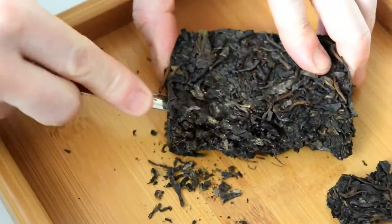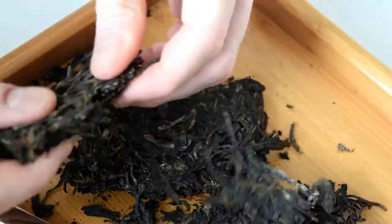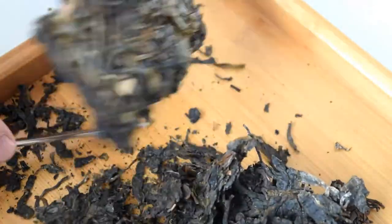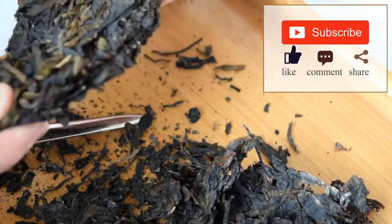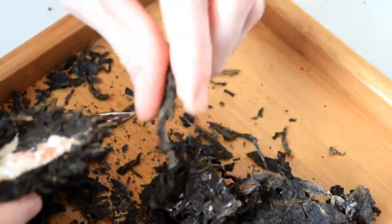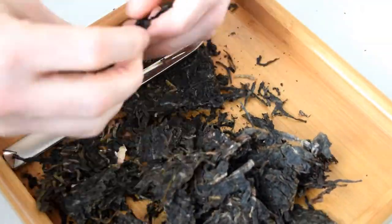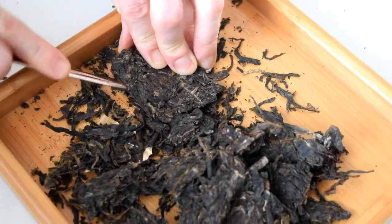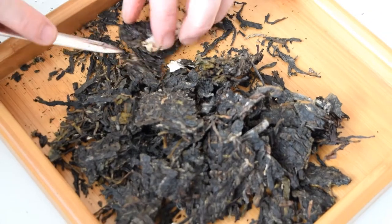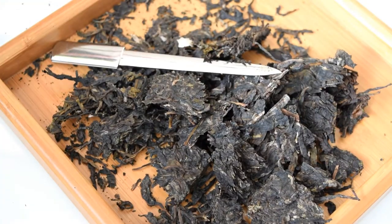Once you finish breaking the tea, it's time to dry it. The traditional puerh tea process is sun dry. So if your weather allows — meaning warm and sunny — feel free to let the tea dry outdoors in the sun. But in my situation, I don't want the tea to freeze before it's dried because it's minus 20 outside, so I'll put it under the sun indoors. I'll separate the tea into two piles: one to sun dry indoor, and the other I'm going to dry in a tea roaster, since I have it. It's a method widely used to dry puerh tea nowadays.